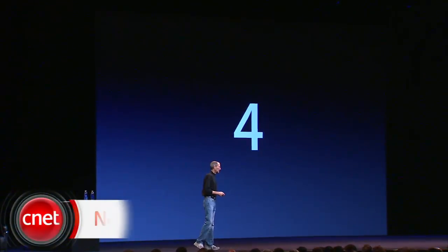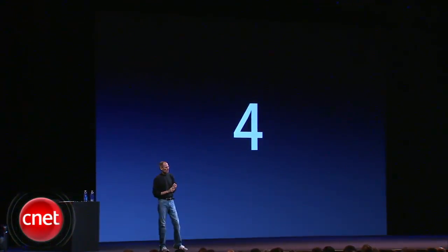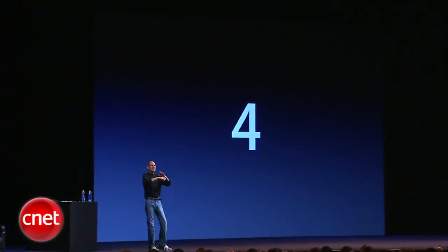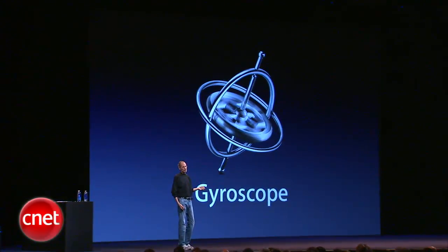Number four. We've got another really cool piece of hardware. Remember when we added the accelerometer and how that opened up a whole new vista of gaming? Because we're adding a gyroscope.